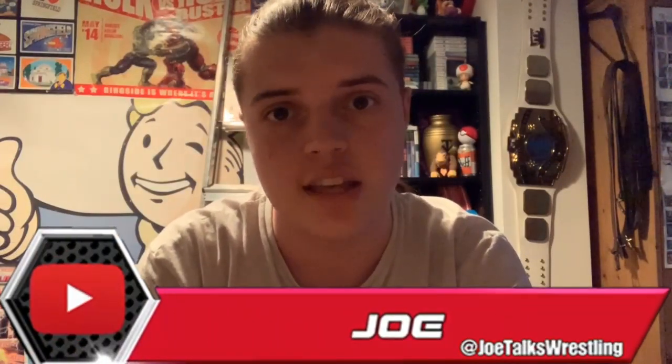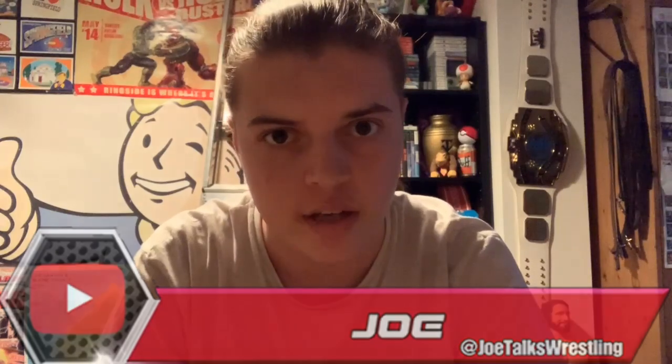What's up guys, it's Joe here from Joe Talks Wrestling, also known as the Kip Clips Promo Champion of 2019. As you guys know, I won the Kip Clips 2019 promo competition and I'm currently in a rivalry with Kip Clips. So I figured if I'm being referred to as the Kip Clips Promo Champion, I need a championship — and I have previous experience with creating a championship belt.